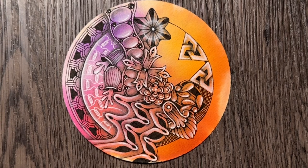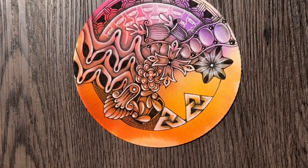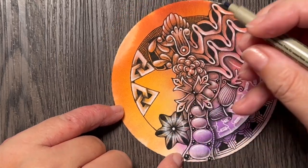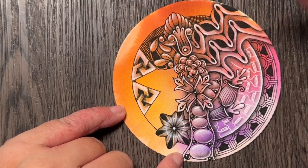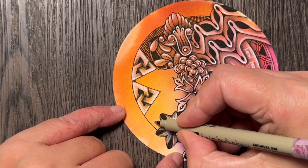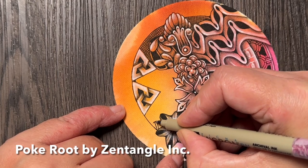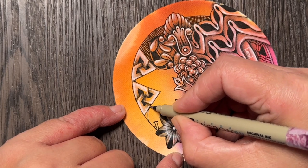Hi, and welcome to the last day of Inktober Tangles Challenge 2023. I would be lying if I said that I'm sad that this is finished. I mean, I love doing this, but I also love to take a break from it. I'm sure you understand. The last tangle is one that I think many of you — or all of you — know. It's Zentangle Poke Root. And I will just go ahead and draw some.